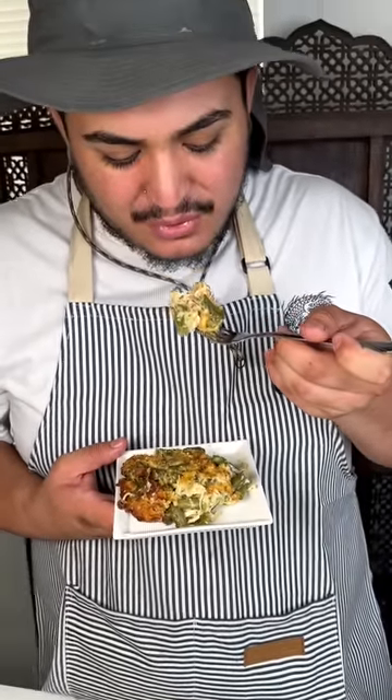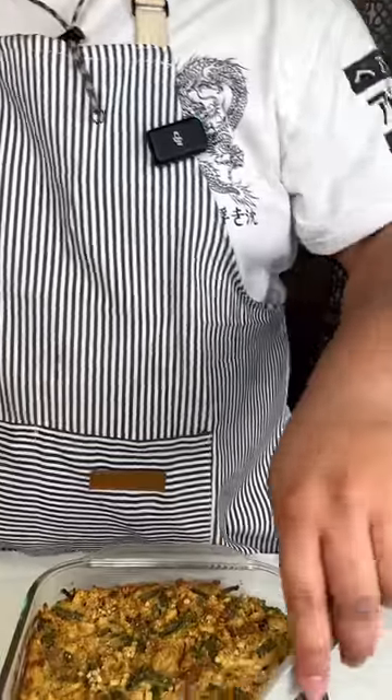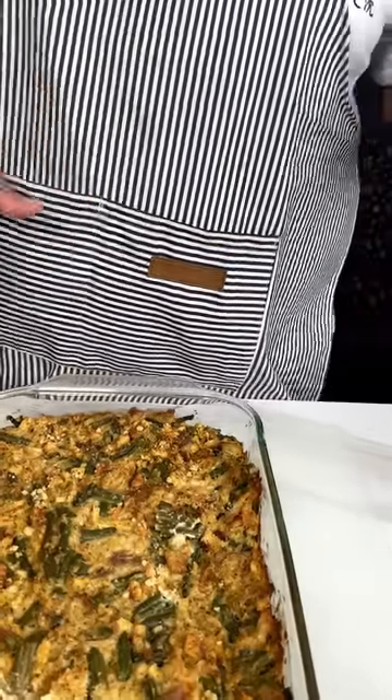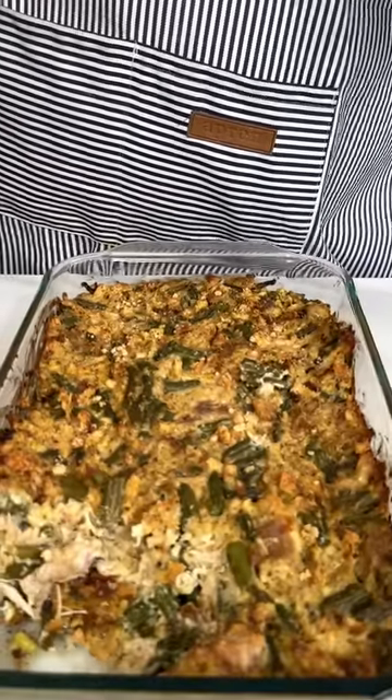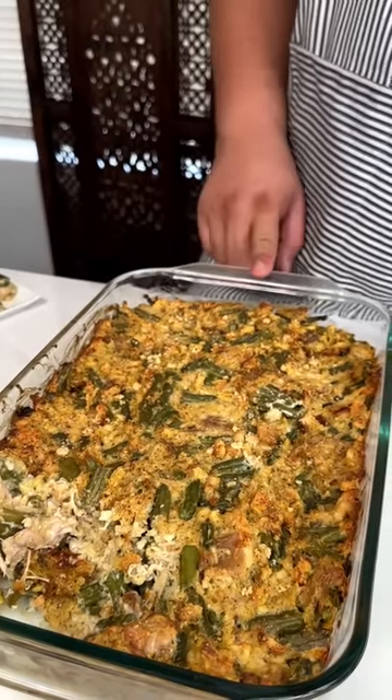Let me get a plate and taste it. This is delicious! This is a hit — it's so good. It's not too liquidy, it's not too thick where you need a drink. This is perfect. Go ahead and make this for you and your family because everyone would enjoy this.